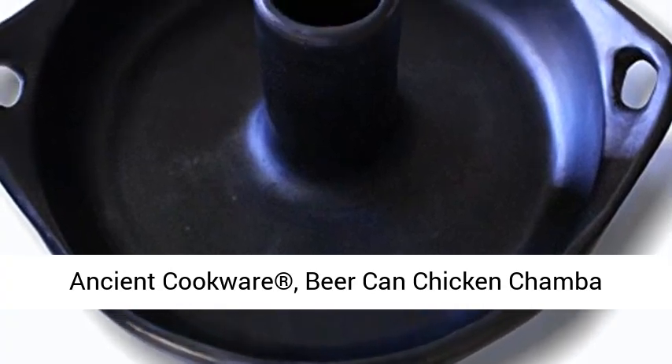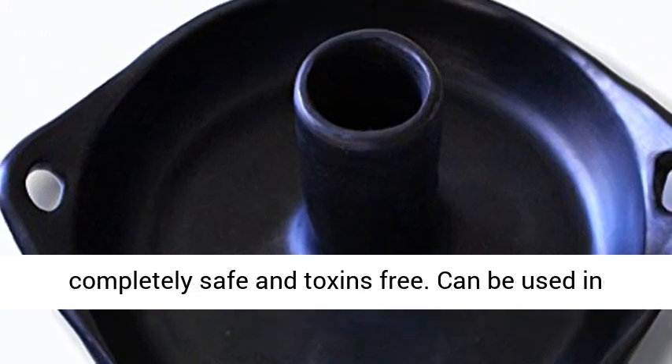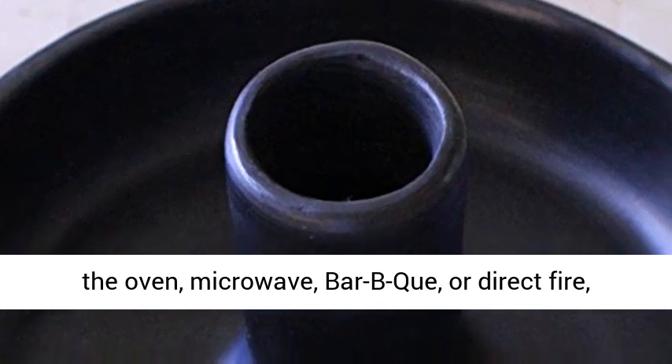Ancient cookware beer can chicken chamber roaster. Made of natural unglazed clay and completely safe and toxin-free. Can be used in the oven, microwave, barbecue, or direct fire.